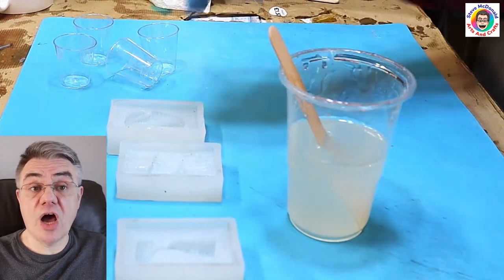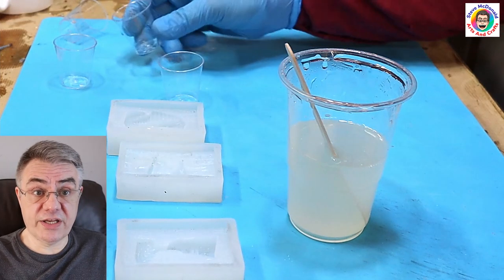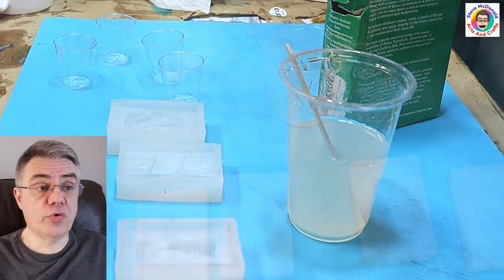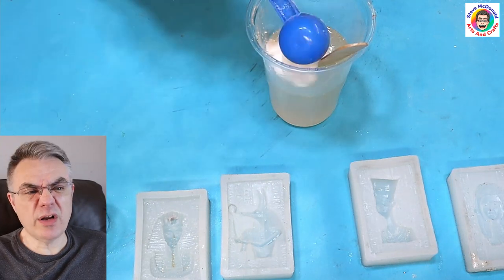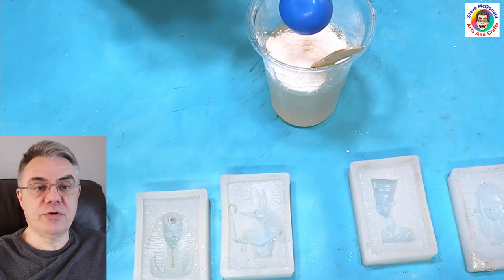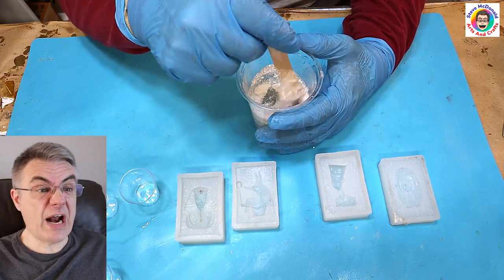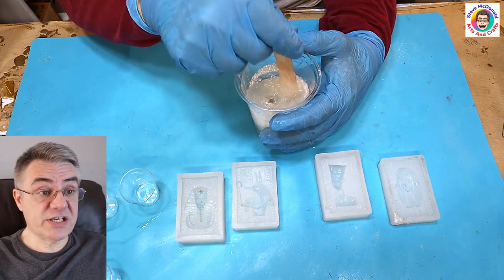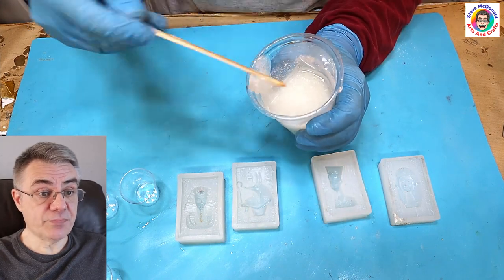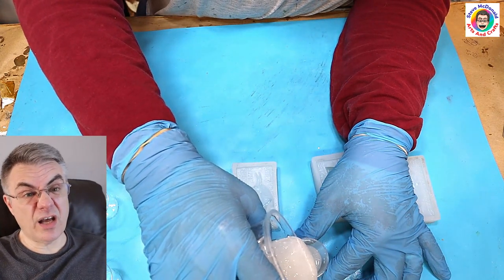I've got all my epoxy resin mixed up - I'm using Art Resin by Resin Color, it's a great resin and I'll link it in the description below. I'm going to put the borax into the cup - about one and three quarters of the scoops that come with the borax substitute - and mix that in. It's not actually reacting in any way at this stage, not getting hot or anything, just mixing in like any powder would.